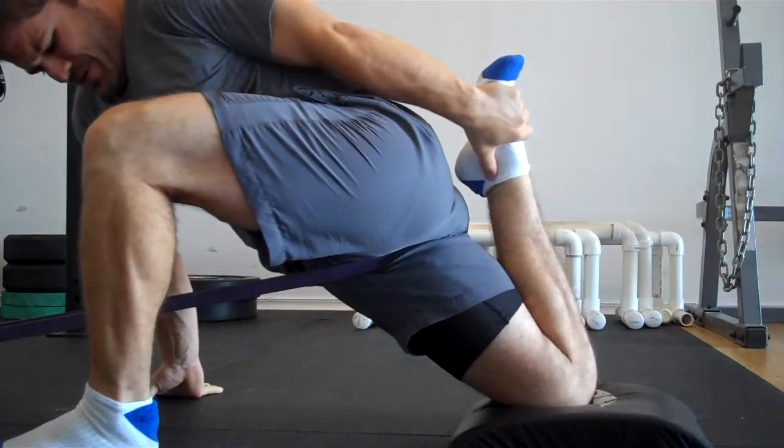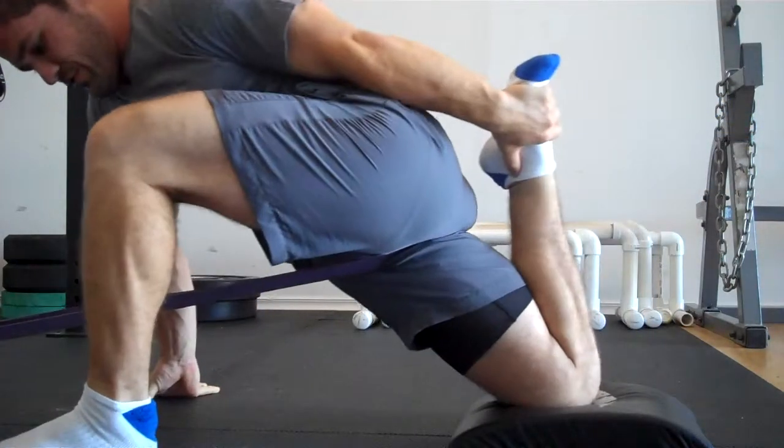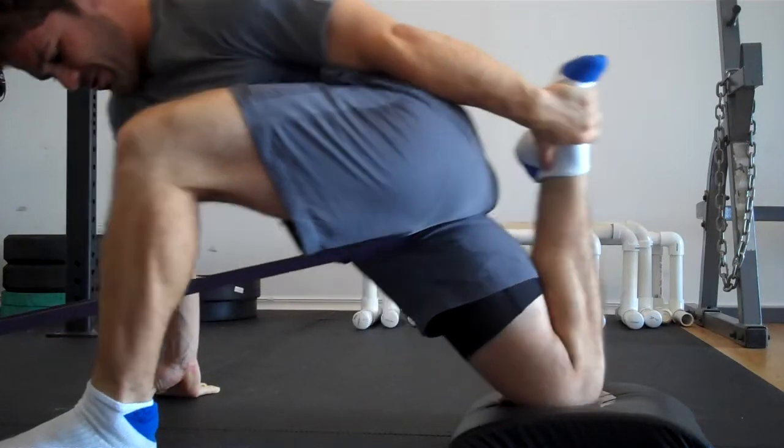Come back out. Again — open, open, open, open, open. Come back out. I can work through this, and hold that.